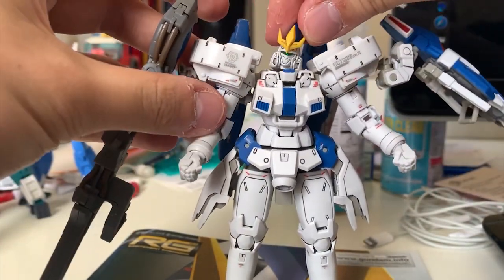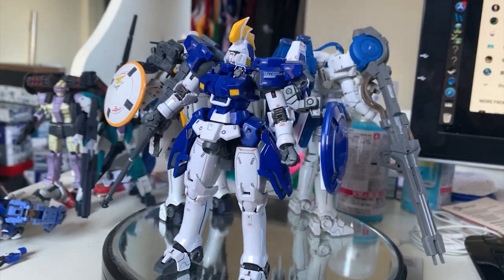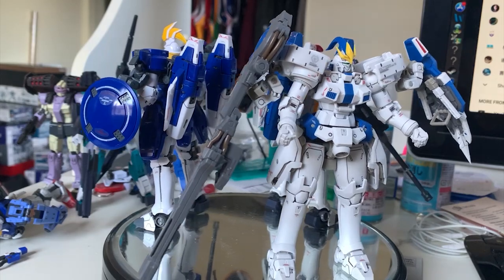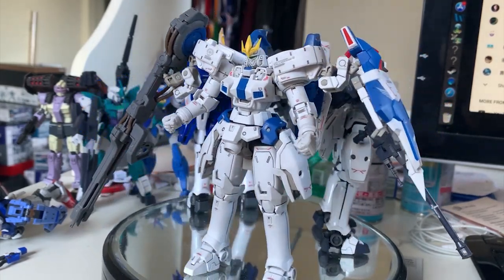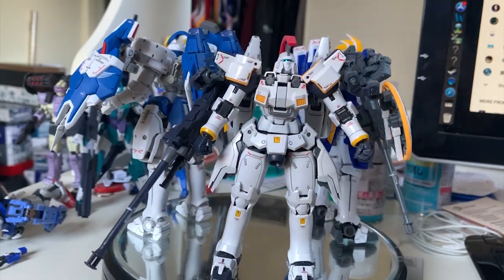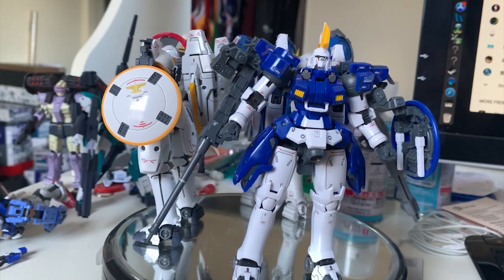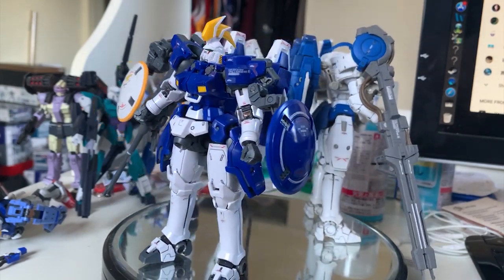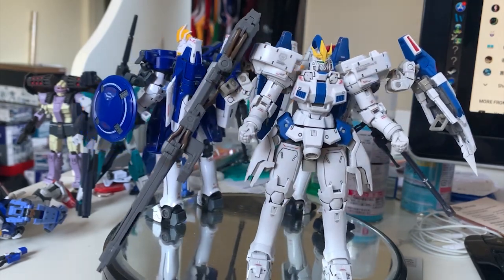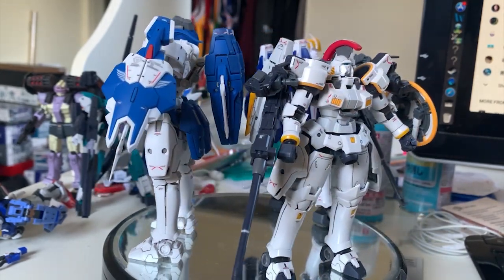Anyway, that's the end of the video. At the end I put all three of my Tallgeese together — let me know in the comments which Tallgeese you like most: Tallgeese 1, 2, or 3. I seriously recommend buying the RG Tallgeese 3 since you can enjoy this great version at a much cheaper price than the expensive MG. It's a pretty good RG, so why not get one and have fun. Thanks for watching — please leave a like, subscribe, and hit the bell so you get notified when I upload. See you in the next review!